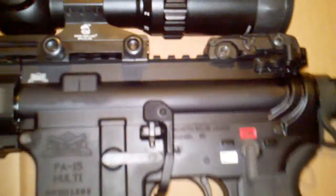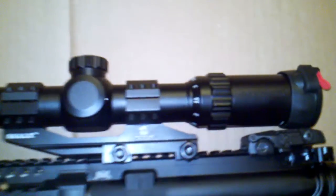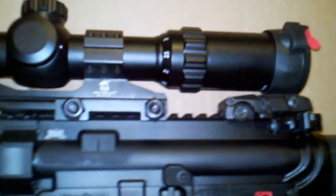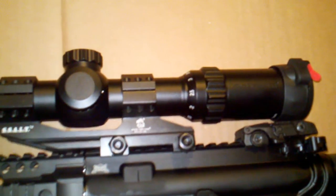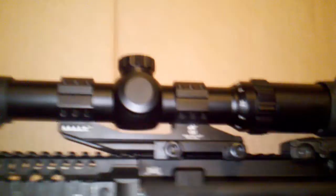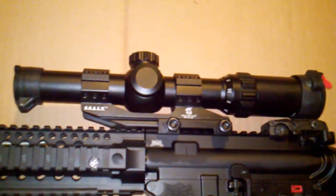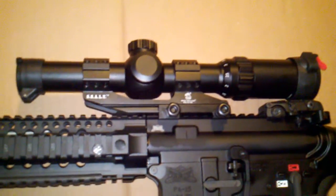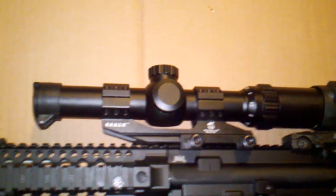The scope I've got on here is an OptiSAN Japanese optic — one to four power with a circle dot reticle. For 150 bucks for the optic, I'm pleased. I don't have much experience with optics, but I didn't have any problems sighting it in and it's held zero through about a hundred rounds.